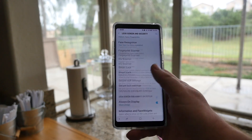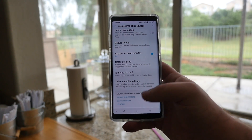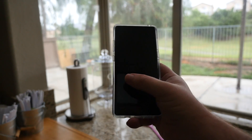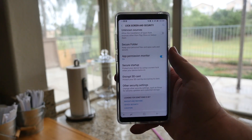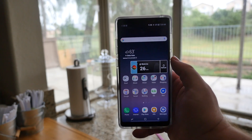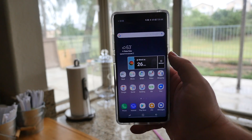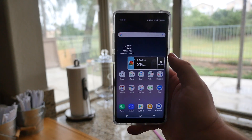I also have Face Unlock turned on, and you can also obviously use your PIN code if you need to as well. It works really well. If you already knew that, awesome — but I know it's not something that's turned on by default on Samsung phones, so if you're having issues always unlocking your phone with the fingerprint sensor, that is how you do it.